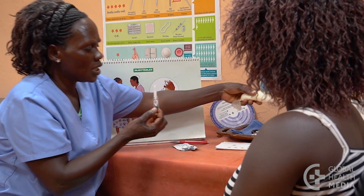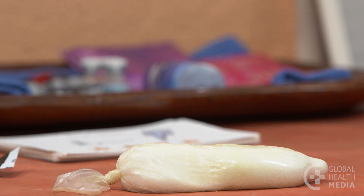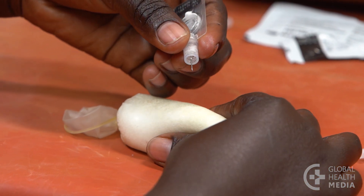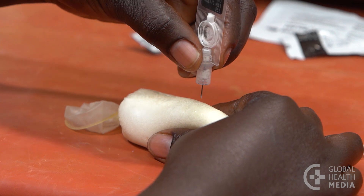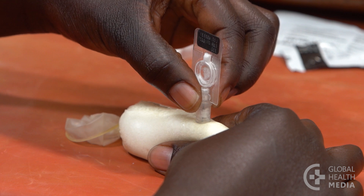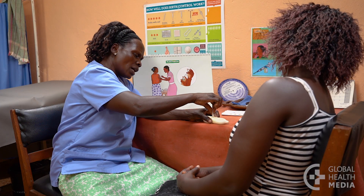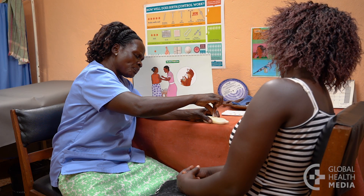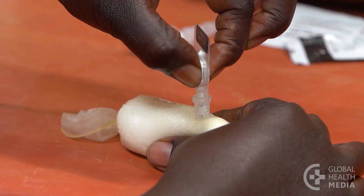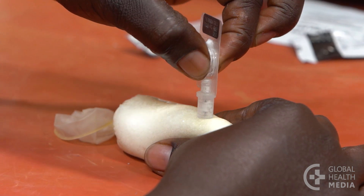Demonstrate how to inject with an empty syringe on a practice model, such as a condom filled with salt. Remove the cap. Hold the device by the pot, then pinch up the tissue between the thumb and fingers. Insert it straight down, pushing the tiny needle in until the pot touches the surface. Move the fingers up to the reservoir, press the thumb and first finger firmly together, and count slowly to seven: one, two, three, four, five, six, seven. Then relax the hold on the skin and remove the needle.